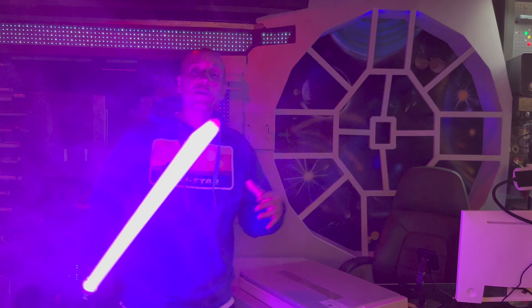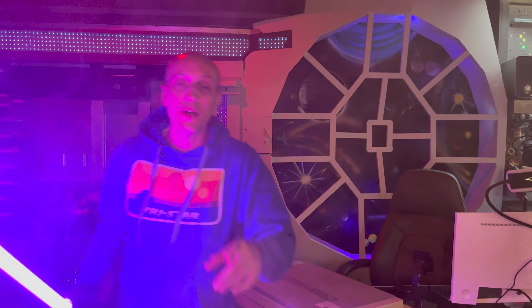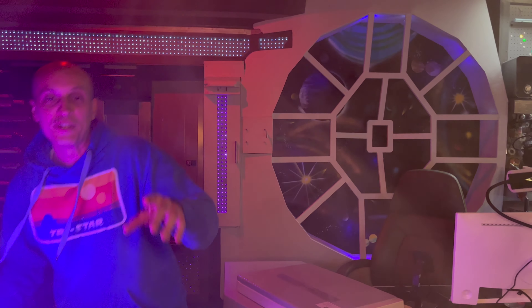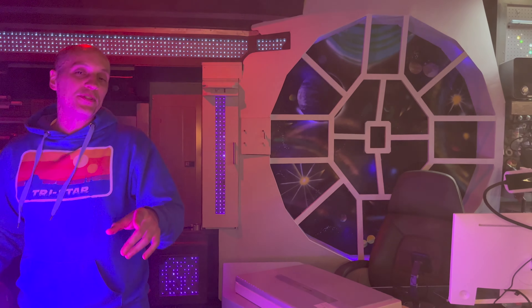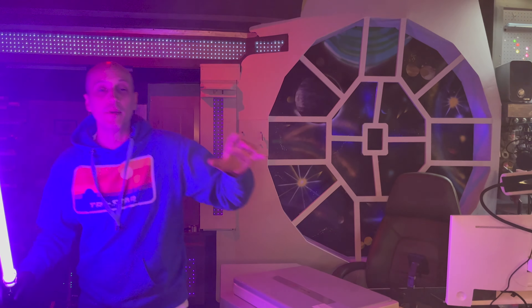Oh, it's looking like something's happening to the Starship Destiny — I'm going to have to go. I hope you liked this video. If you did, force-push that thumbs up button; that really helps the channel. Subscribe right here to Civilized Sabers and I'll be back after I fix my starship!